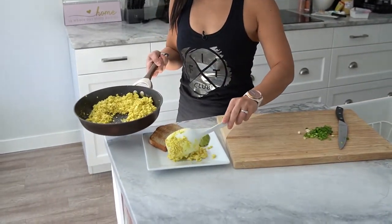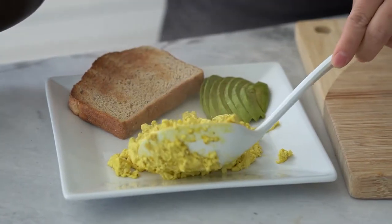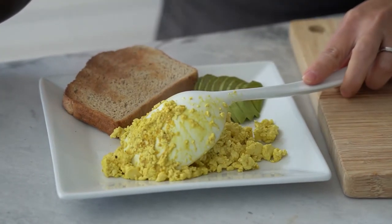Serve warm and enjoy. And there you have it FitFam. I hope you enjoyed this simple recipe. This tofu scramble really hits the spot for me and I'm sure it will for you. If you like this recipe, please like and share and I'll see you on The Blue.